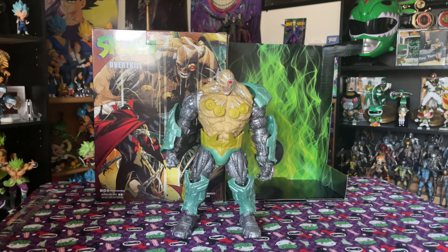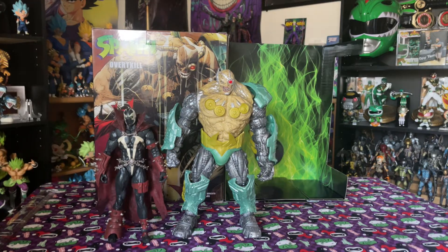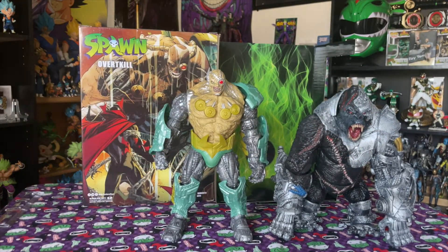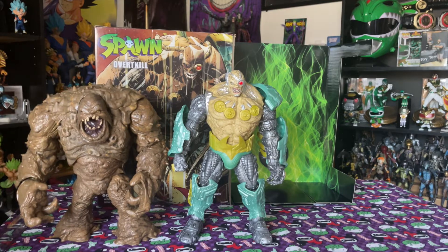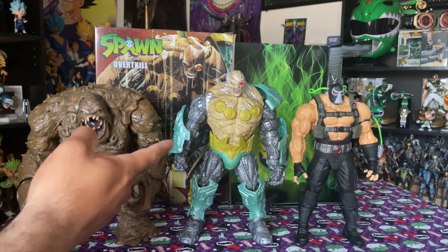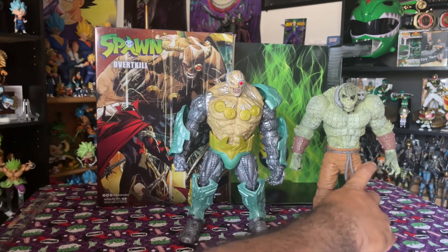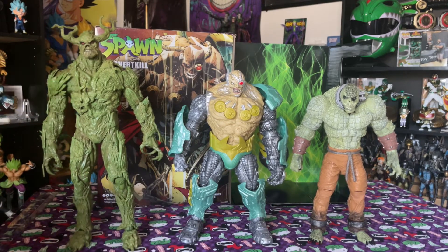Let's get into my favorite part — comparisons! We start with the Spawn from Mortal Kombat 11 by McFarlane Toys, then the Clown, then Cygor — the massive heavy beast — next to another Spawn character. Then the Violator, Clayface, the McFarlane Bane — that would be a pretty cool fight honestly — and then Killer Croc from the Arkham Asylum game. Then the GameStop exclusive Swamp Thing and Titan Joker.